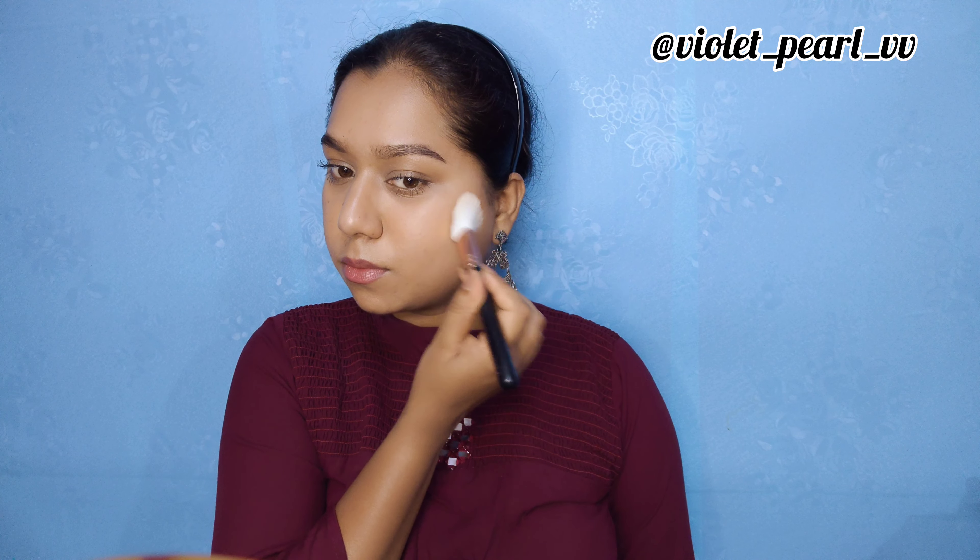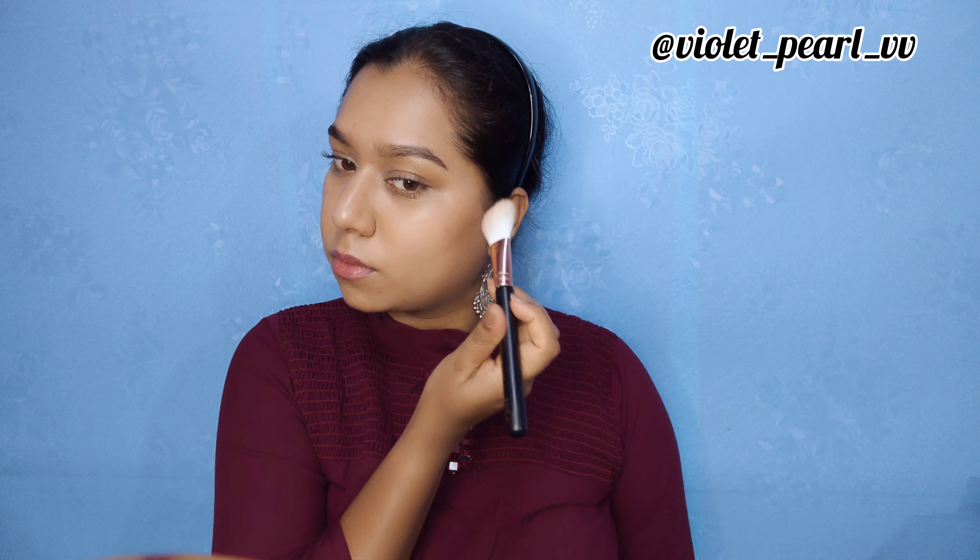Apply a lipstick that's closer to your natural lip color — it can be brown or pink, it's your choice. To complete the makeup, I'm spraying a dewy finishing mist. If you want a matte look, go for a matte finishing mist. If you want a little bit of dimension and a plump look, apply a bronzer and a little blush — I'm not applying contour, just a bronzer, which gives you a warm look.